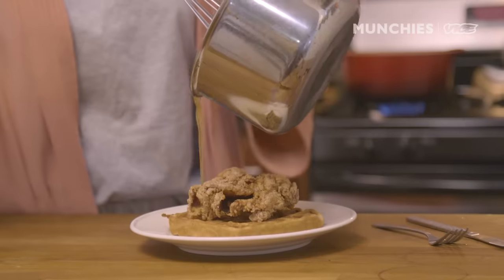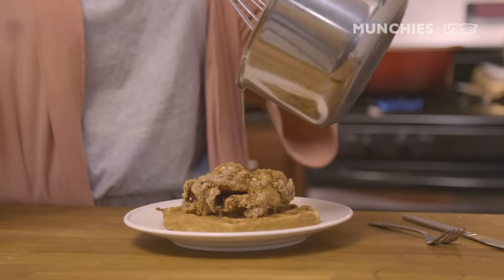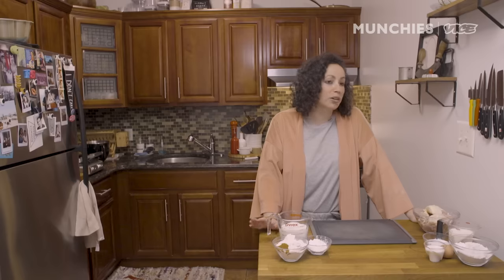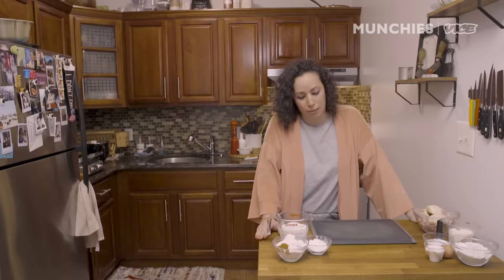Here we are. Today we're gonna make chicken and waffles. Everybody's probably missing going out to brunch and waiting in those long lines on the weekend. So instead, you can make brunch at your own apartment. All you really need is some chicken and buttermilk, and the rest of the stuff you definitely have in your pantry.